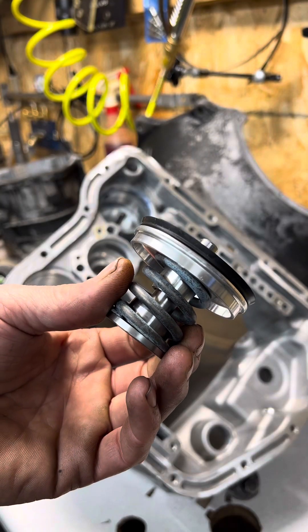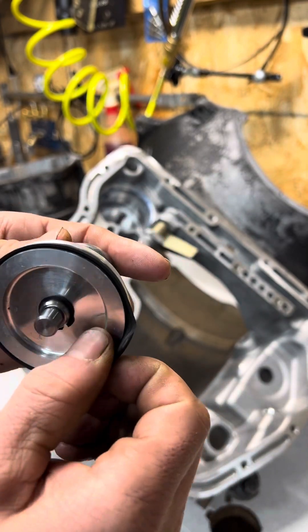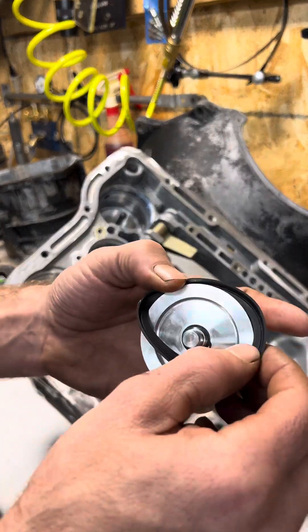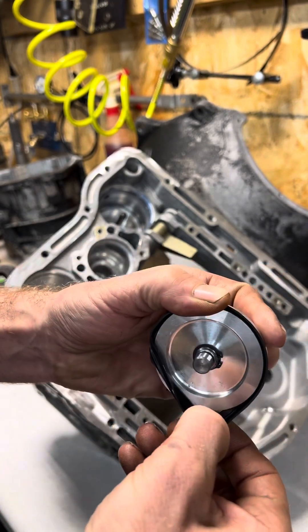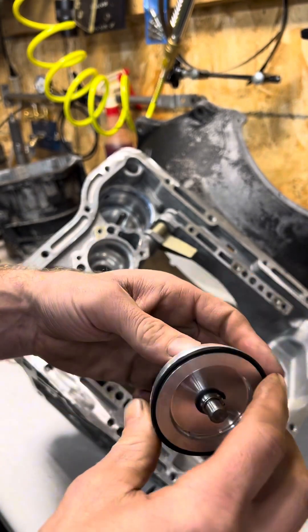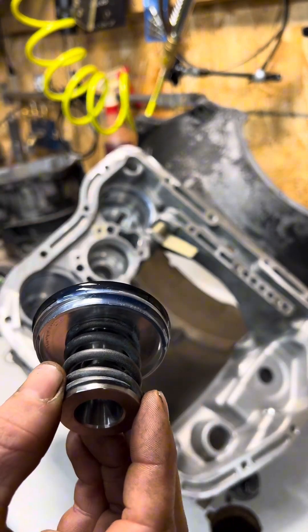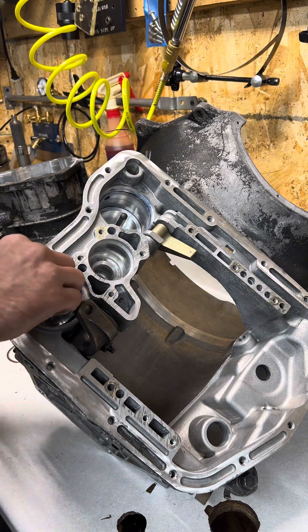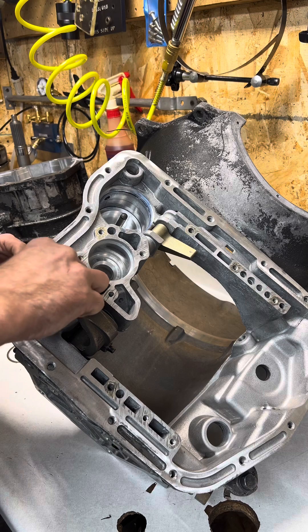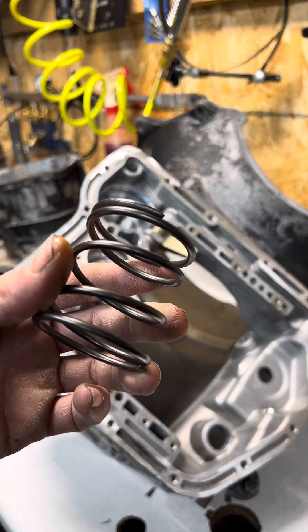Then we have our rear servo — we do need to replace this lip seal. The rear servo goes in with the lip seal facing down. Now let's install our return springs.